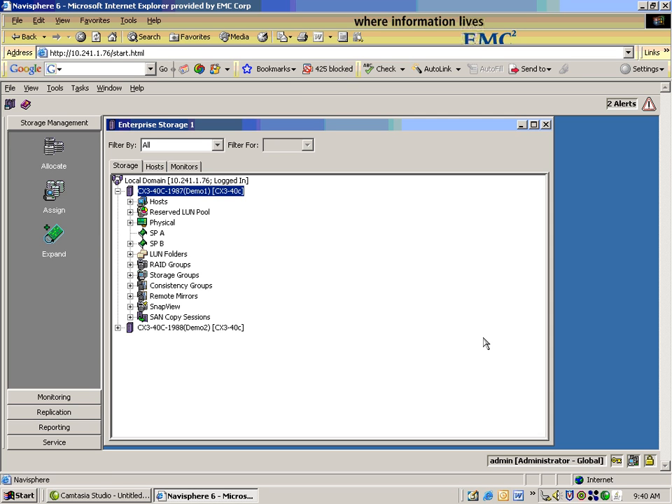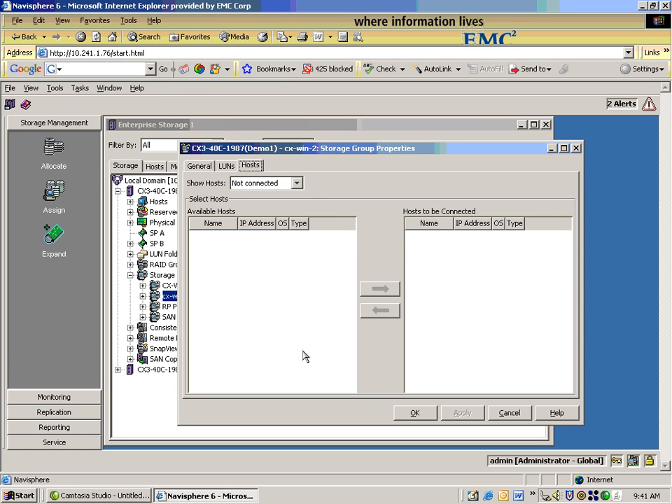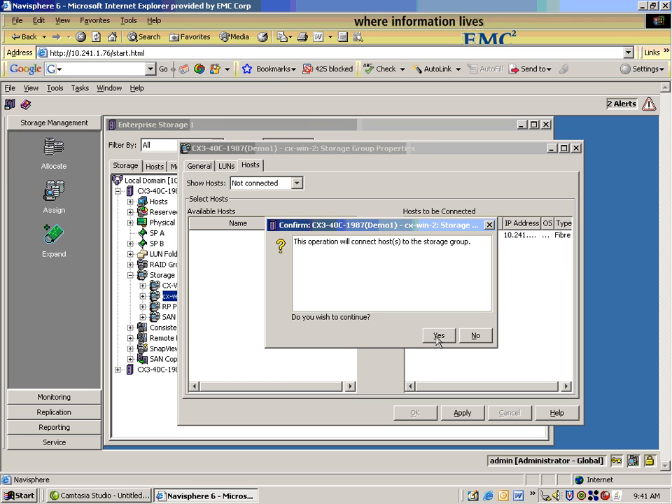Last but not least, Edison claims it takes about 35 seconds to assign a host to the storage group. Can you walk me through that, please? Absolutely. The storage group we just created is now listed under the storage group setting. I'm just going to right-click on the title — connect hosts. It shows the available host. I'm just going to highlight it, move it into the group. And now that host is part of the storage group.